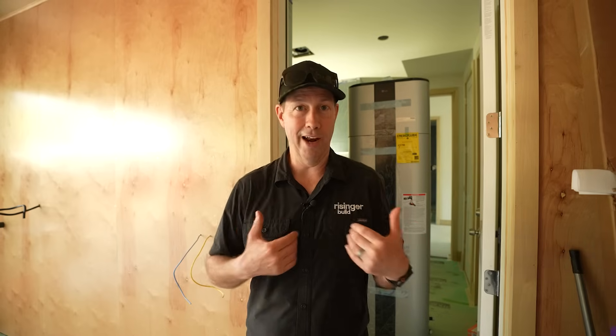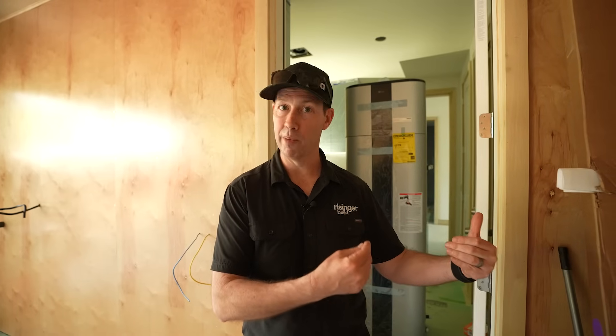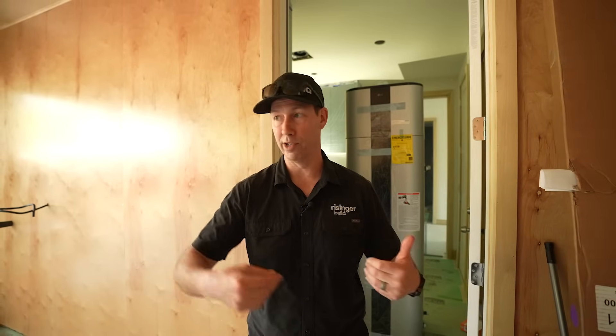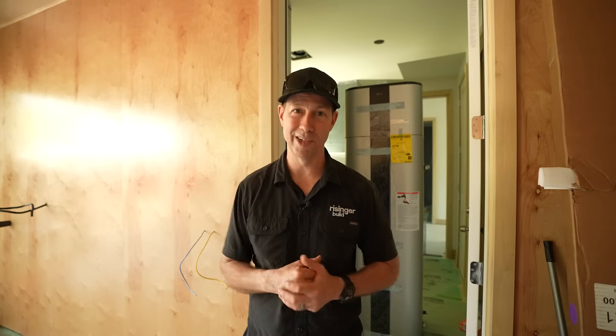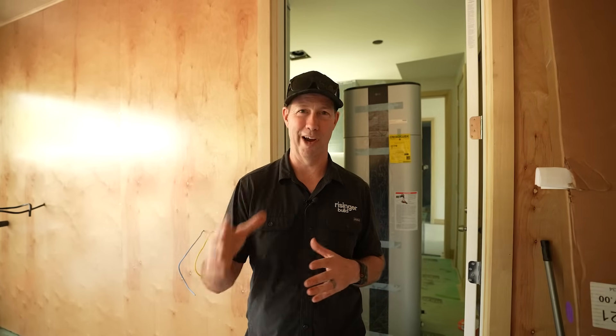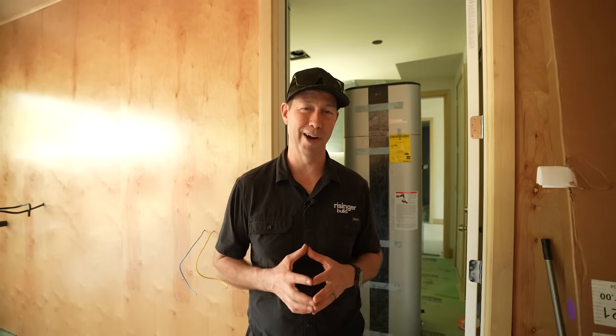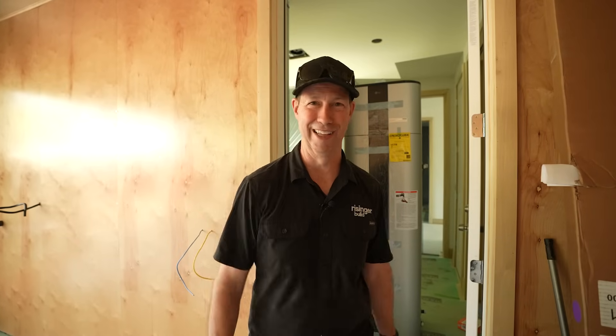I always said that had I not been a builder, I would have really enjoyed the process of becoming a master plumber — from learning under somebody as an apprentice, becoming a journeyman, and eventually getting that master's license. I think I get to live vicariously a little bit through Eric Ani. I love watching his videos. So, with that being said, Eric Ani, the Best of the Build Show. Let's get going.